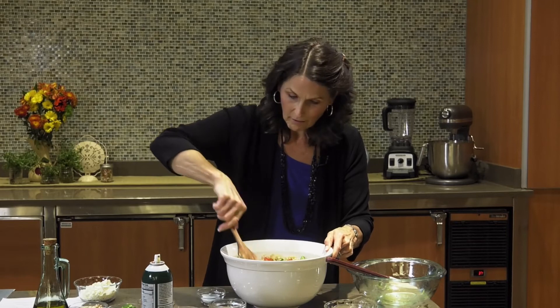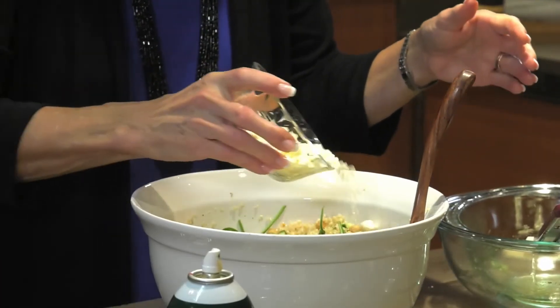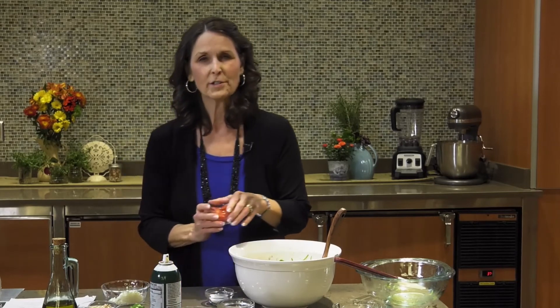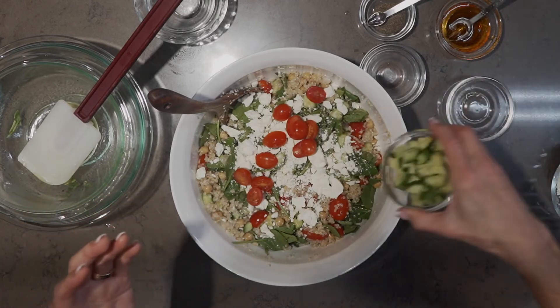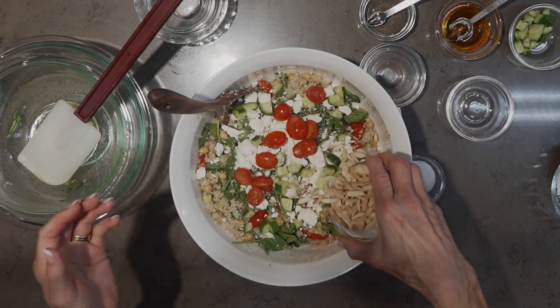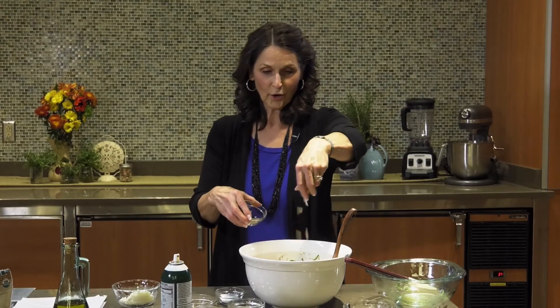To top it off, add somewhere between a half and a full cup of feta cheese. When I put feta on, I don't mix it in at the end because it can ruin the appearance of the salad — and we love to cook and present with beauty. Add a few more sliced cherry tomatoes and a few more chopped cucumbers to really add color at the top. Last, about a quarter cup of slivered almonds. And there you have it. Enjoy!